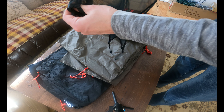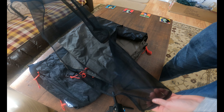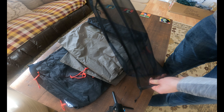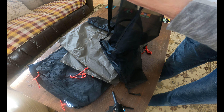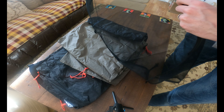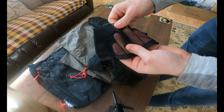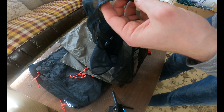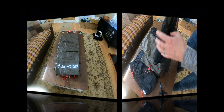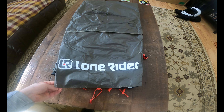From what I've seen, this is a mesh pocket that can be attached to the roof of the tent and used to store things up on top. It's pretty well made actually — looks like it'll hold up to a decent amount. It's not super cheap lightweight mosquito netting material — it's a little bit more heavy duty than that.